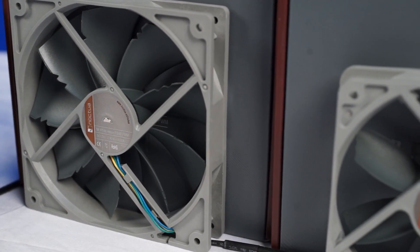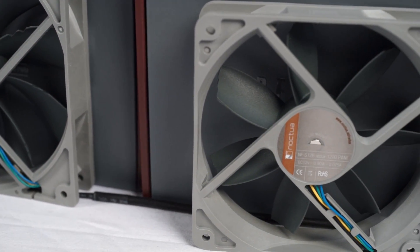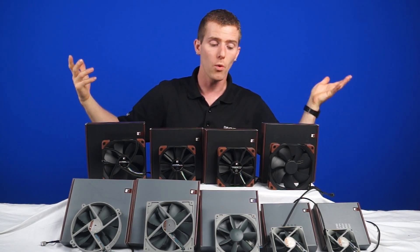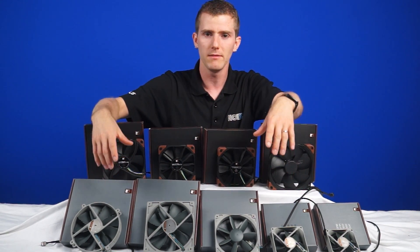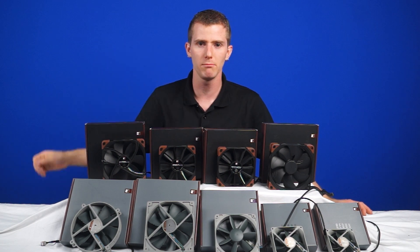It's no secret that I like Noctua fans — this has been well-publicized at this point. And now they're available in either a more aesthetically pleasing and higher performance version for more money, or a more aesthetically pleasing, maybe slightly lower performance version with fewer accessories for less money. Both of these are good things. Like the video if you liked it, subscribe if you liked it a lot more than just liking it and you want to see more.